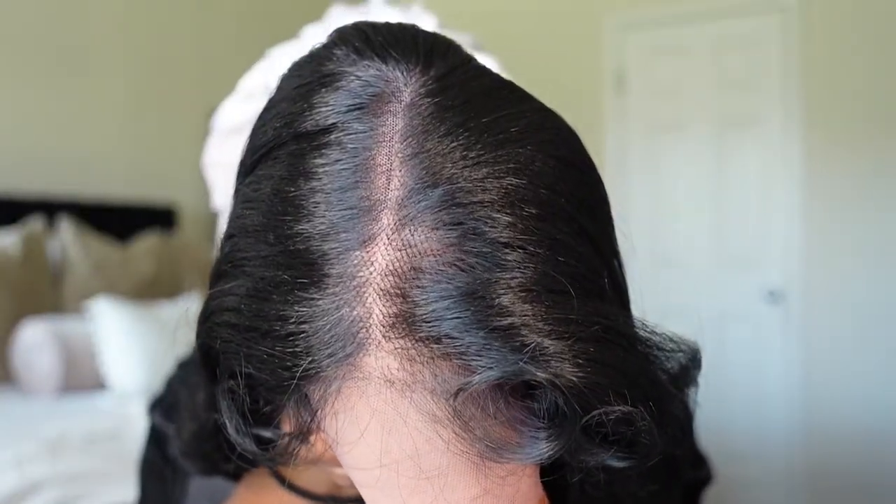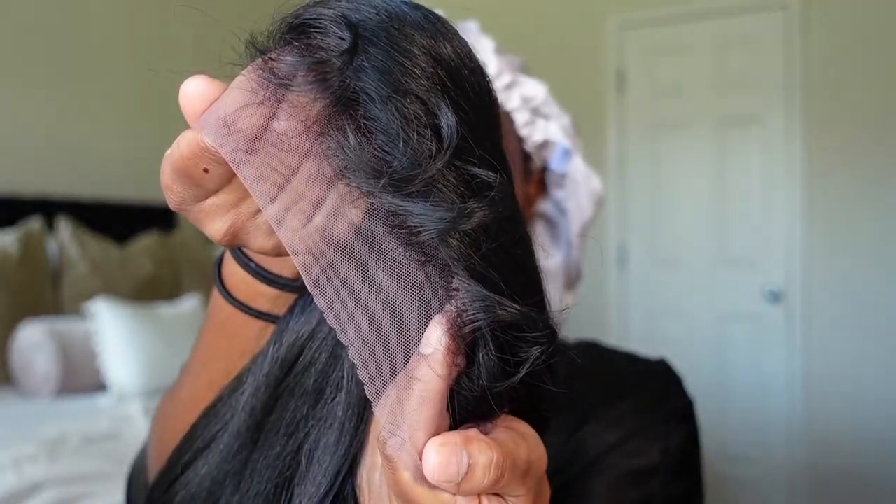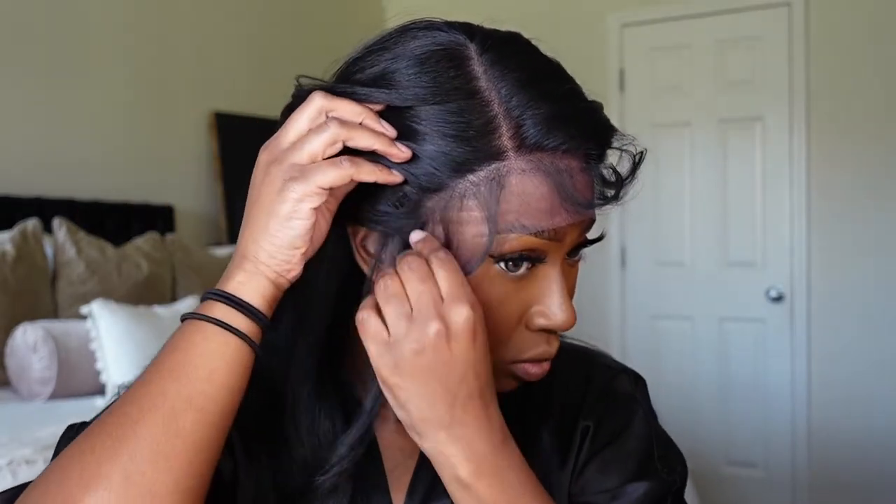According to the stock card, this unit has a natural looking scalp whenever the unit is parted, comes with baby hairs, and is available in both brown HD lace and neutral HD lace. I reviewed two other units from The Stylus and both times got the neutral HD lace. This time I decided to go with the brown HD lace, and I think I might like it better. Initially I was afraid of the brown lace because it gave off a purplish tint, but once I put my evening spray on it melted perfectly fine.